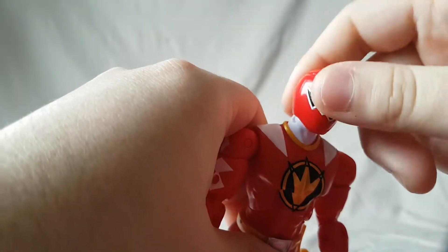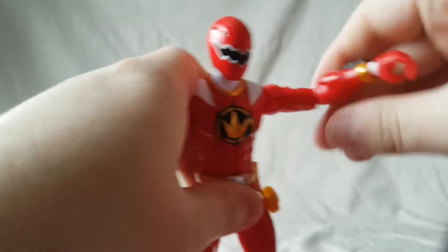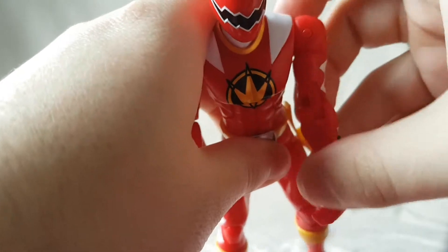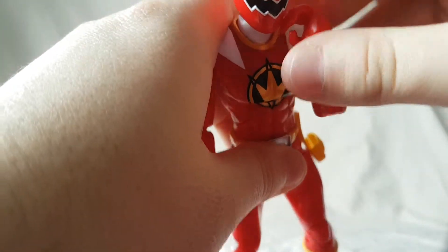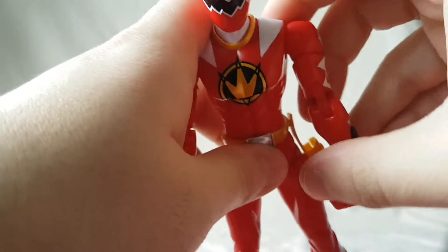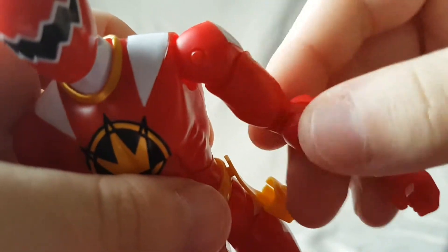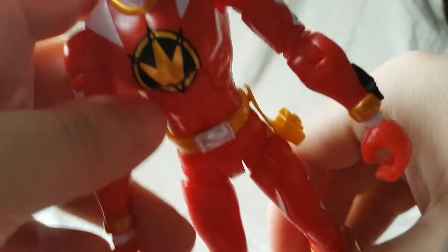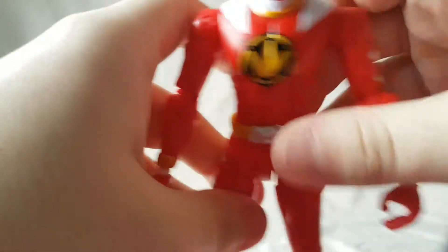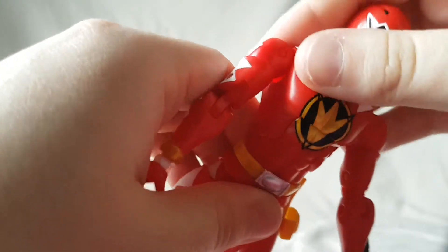Getting into articulation — it's pretty substandard. The head moves side to side and you get a good range up and down, so nice movement on the head. The shoulder moves up well and you get full rotation. Getting into the elbows, he has a double-jointed elbow which is nice, but it's so soft. You can see it's starting to separate — look at that gap. What the hell? It feels like they used such cheap plastic.